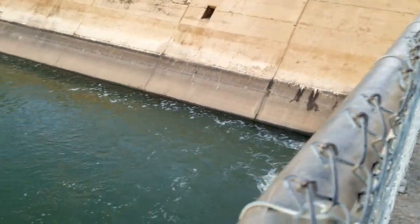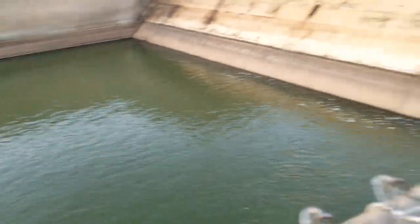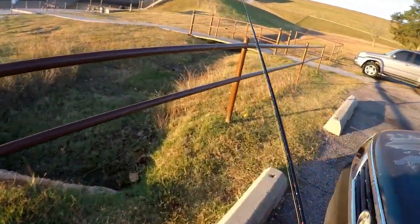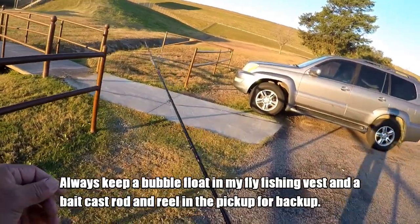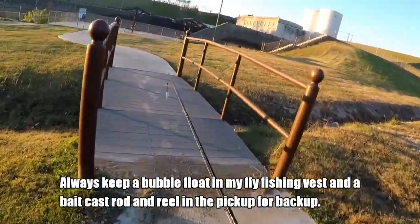Looks like there's some water movement here, down that way. Let's go bundle up and then give it a shot. We're gonna start out here on the Oklahoma side with big casting gear — a bubble fly rig — and then maybe later we may try in the river itself. For now, let's just see if there's anything biting.